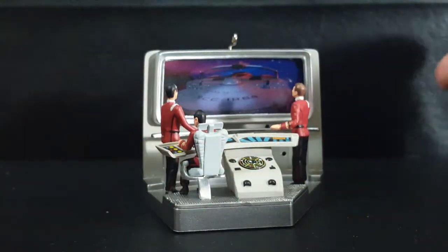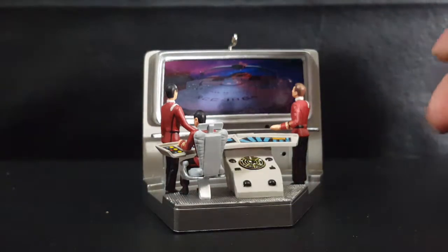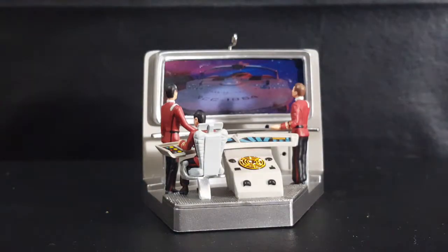They still haven't raised their shields. Raise arms. Their shields are going up. Lock phasers. They're locking phasers. Raise shields. Fire!